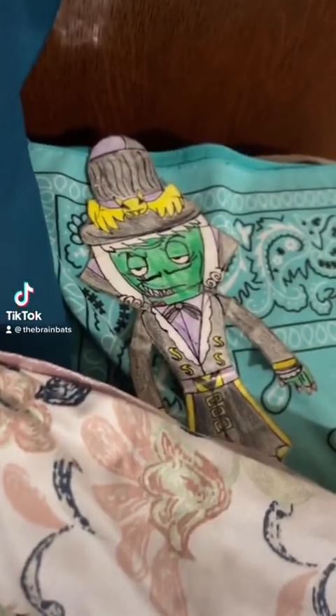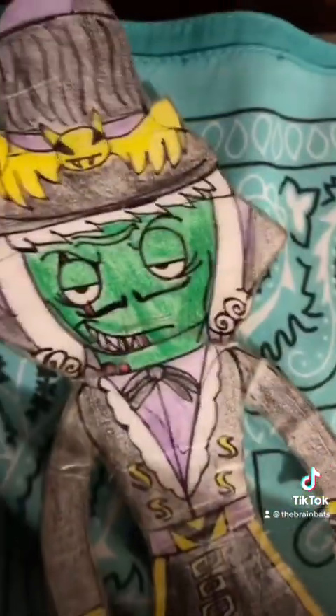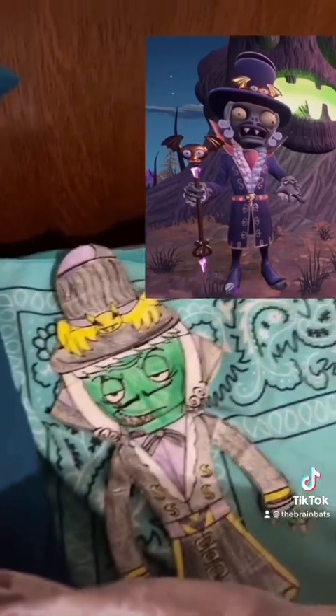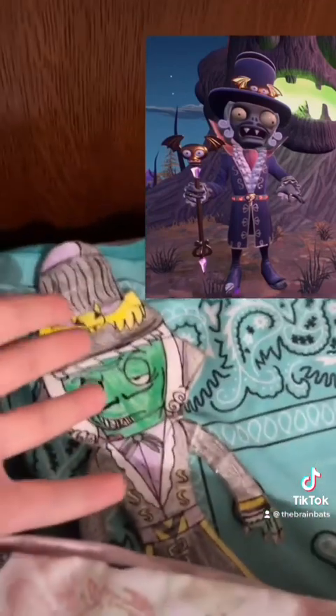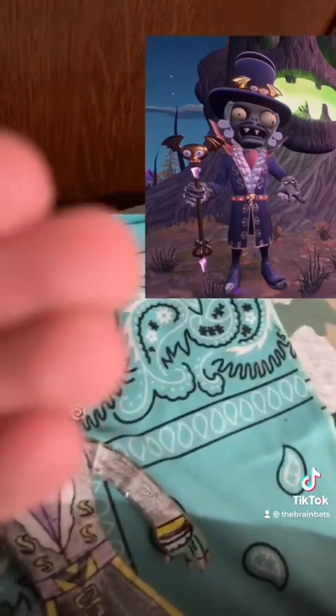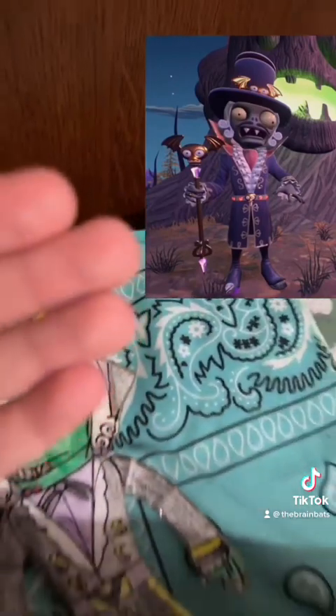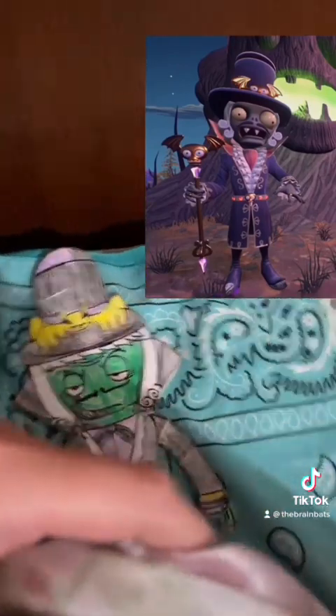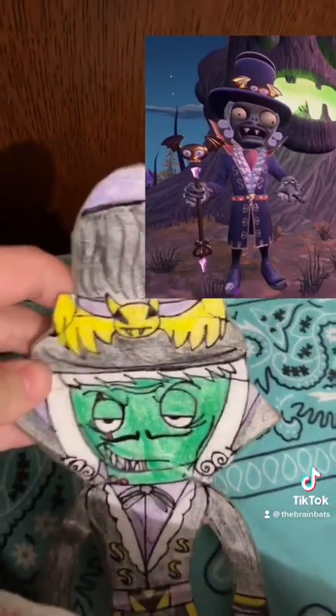Like I said, I'm a simp for this guy. I think when I designed this character in my version, I just completely made this guy, oh my god — yes, I made this guy smexy. This is the actual character, this is what he actually looks like in the game. Look at my version — I think I did a good job with this character.